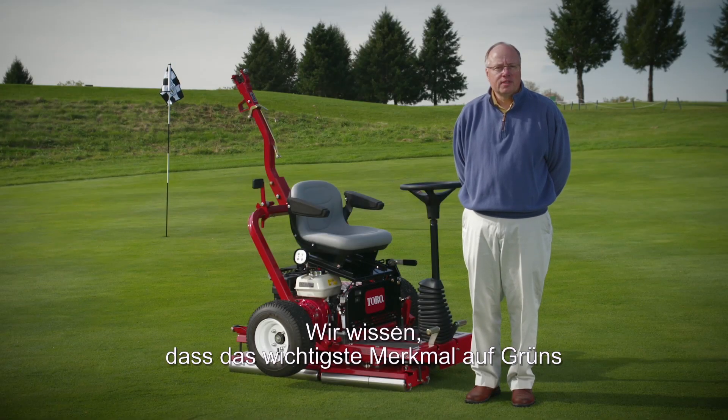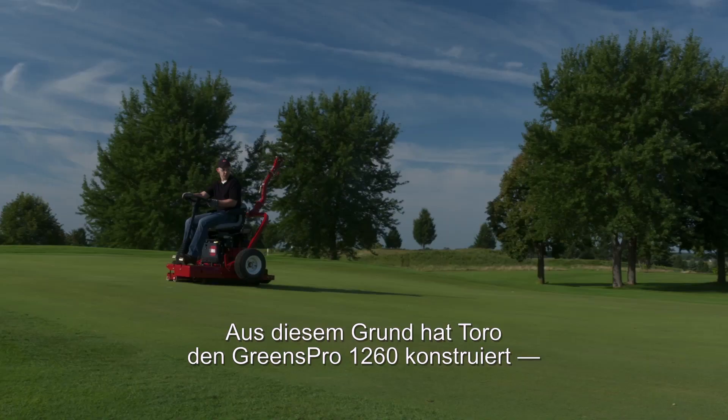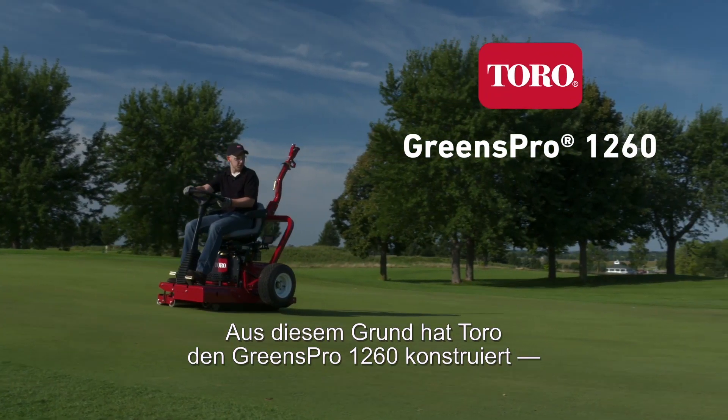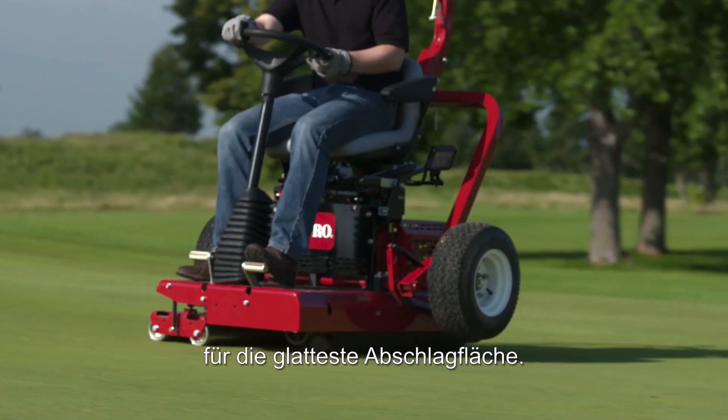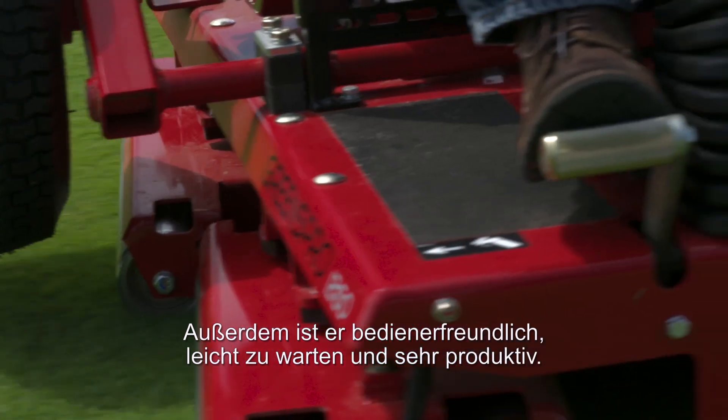We know that the most important characteristic on the greens to both the superintendent and the golfer is trueness. That's why we engineered the Greens Pro 1260 to provide the smoothest putting surface. In addition, it is also comfortable for the operator to use, easy to maintain, and highly productive.